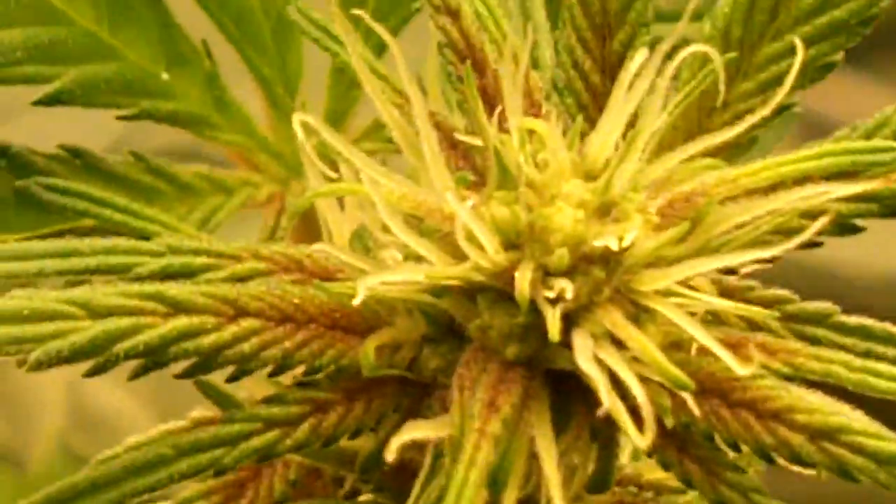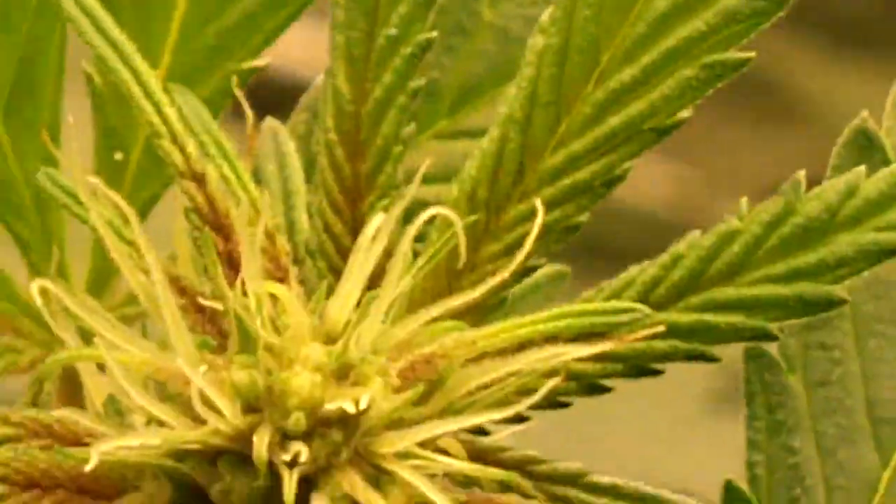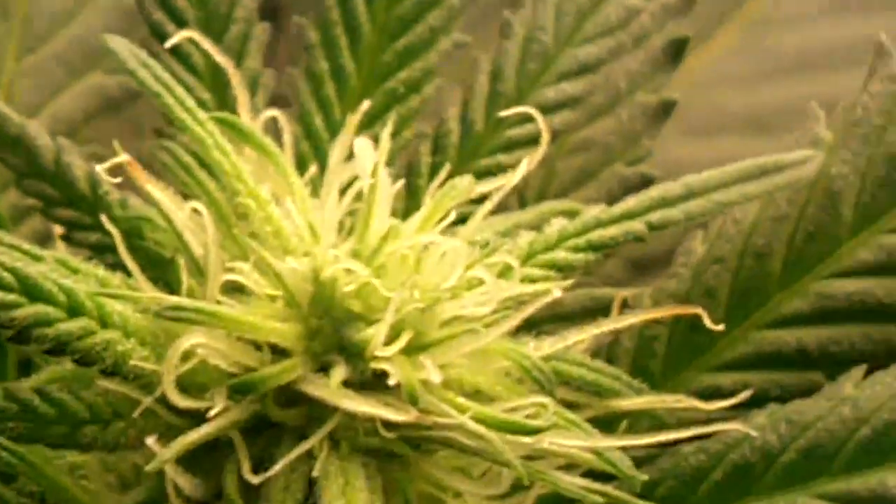The purple kush — the colors that it puts out already, it's pretty amazing. It always starts like that with that reddish leaf, those fade back to green of course, and the purple comes out in the buds. She's starting to push out its first hairs.